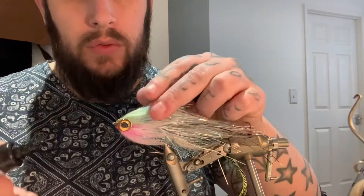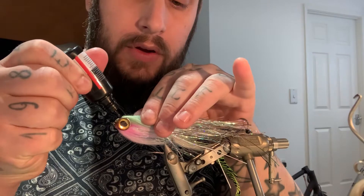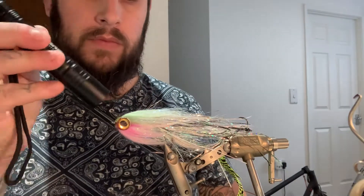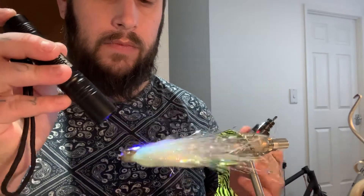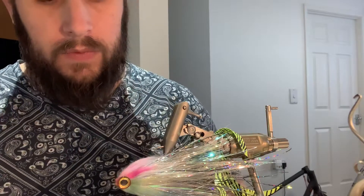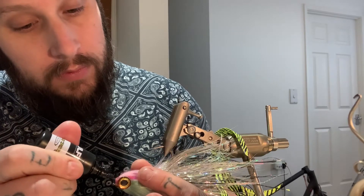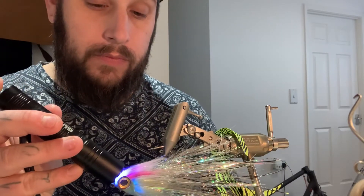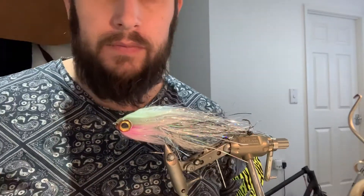Pull the fly back a little bit and place just a tiny bit of resin between the eyes — between what you've just put on — just on the side. Not much, just a tiny bit, just to freshen it up. There you have it.